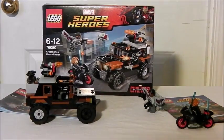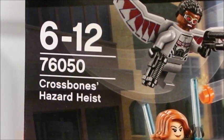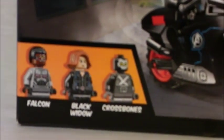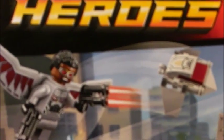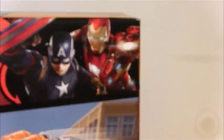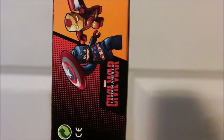Now I'm going to show you the box — I'm going to zoom in on the front a little bit more. This is recommended for ages 6 and up to 12 and up. This is set number 76050: Crossbones' Hazard Heist. The characters are Falcon, Black Widow, and Crossbones as shown there. You can see Black Widow on a motorbike, fluke missiles coming from Crossbones' little truck, and Falcon shooting a drone and shooting the truck. Up here you have the Lego logo, Marvel Super Heroes, and a picture of Captain America and Iron Man. On the side of the box you've got Captain America and Iron Man in Lego form — Civil War.